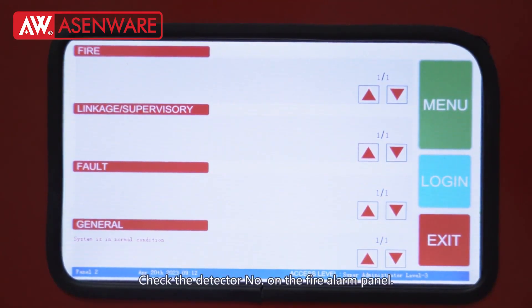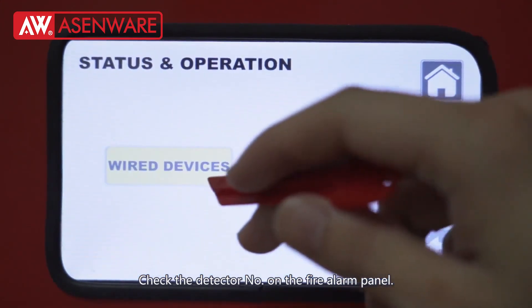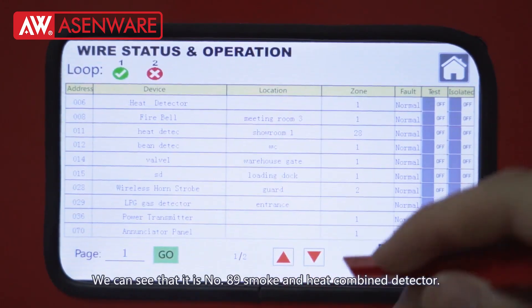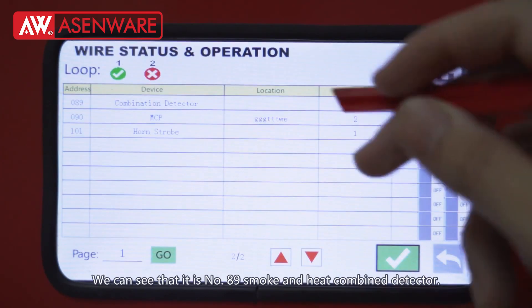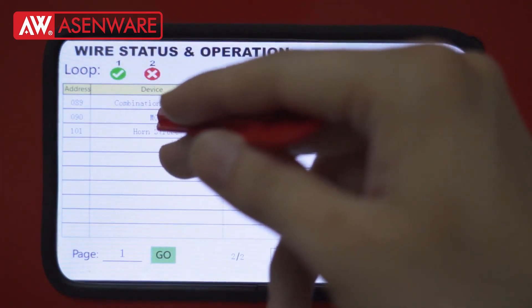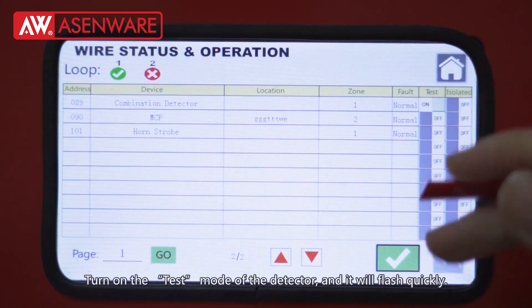Check the detector number on the fire alarm panel. We can see that it is number 89 smoke and heat combine detector. Turn on the test mode of the detector and it will flash quickly.